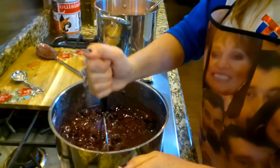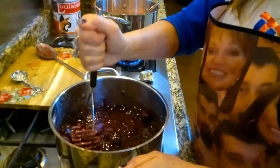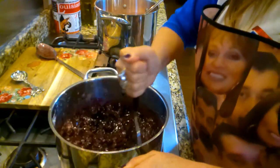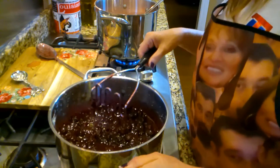Oh, how beautiful. I said I wasn't going to can any of this, and it's going to end up being a good bit. So I don't know if I'm just going to put them in jars in my refrigerator and give it away to my kids.